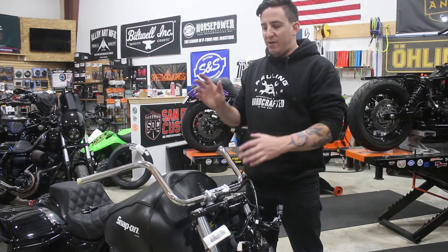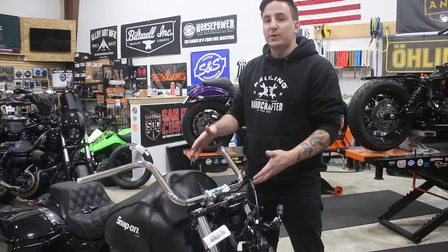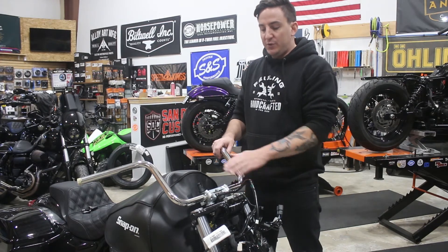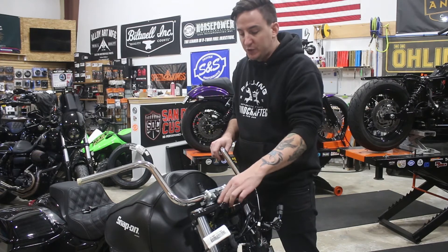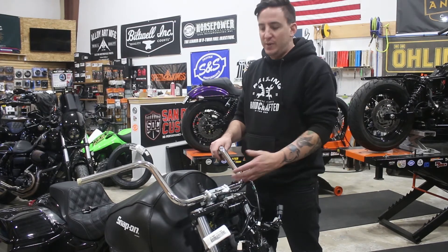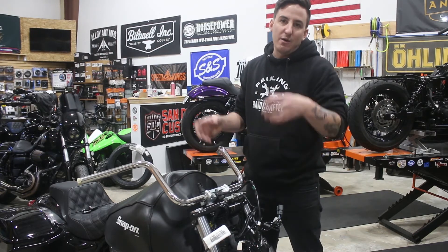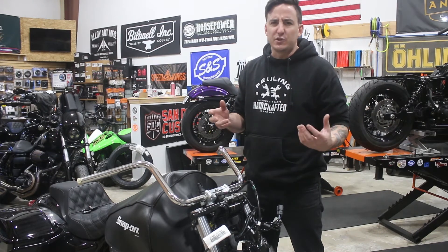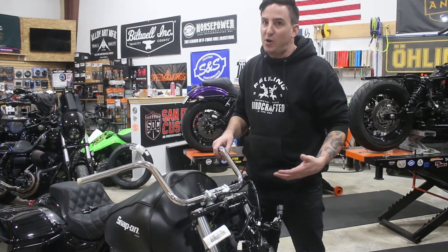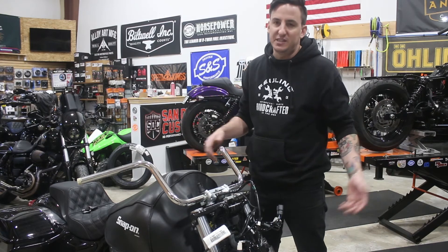We've got most of the fairing and related components disassembled, and all of our accessories, switches, levers, all that stuff off the bars — pretty much ready to take this off. On this particular bike, because we're changing out the risers, you do need to go this far and the top triple tree does need to come off. But I do recommend any time on a batwing bike that you're doing anything related to the bars, just take the fairing off. It takes about an extra 30 seconds to disconnect the wiring and pull the fairing off, as opposed to the factory procedure of leaving the wires connected and tilting the fairing forward — it can fall, it can break your fairing or front fender. It's a whole lot of risk for really nothing.